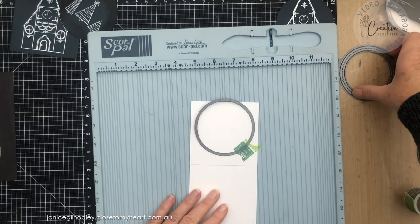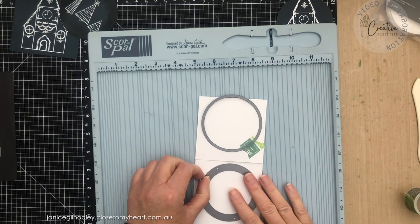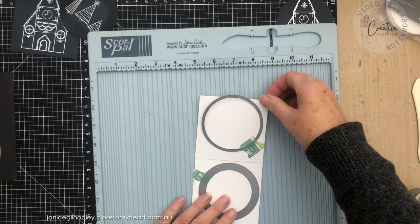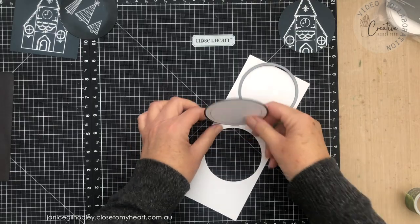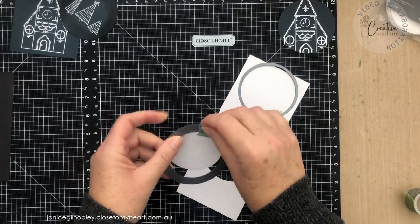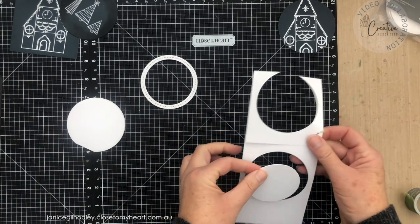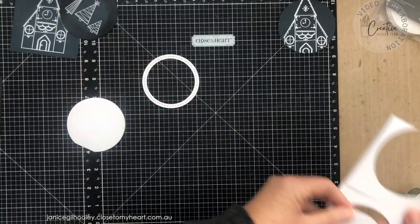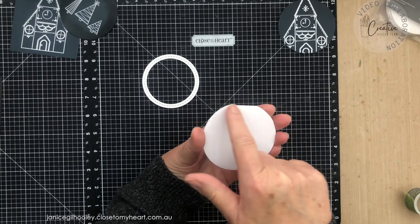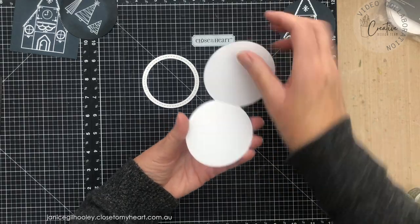At the same time I can cut my shaker element, which is the stitch circle to go over the top — this way I get all the pieces for the shaker element and the back of the tag cut in one simple run through. The piece from the inside I can save for another project. With the partial die cutting, this bit is flat, but because I've put the fold in there, it will open and close so you can write a little message on the inside.